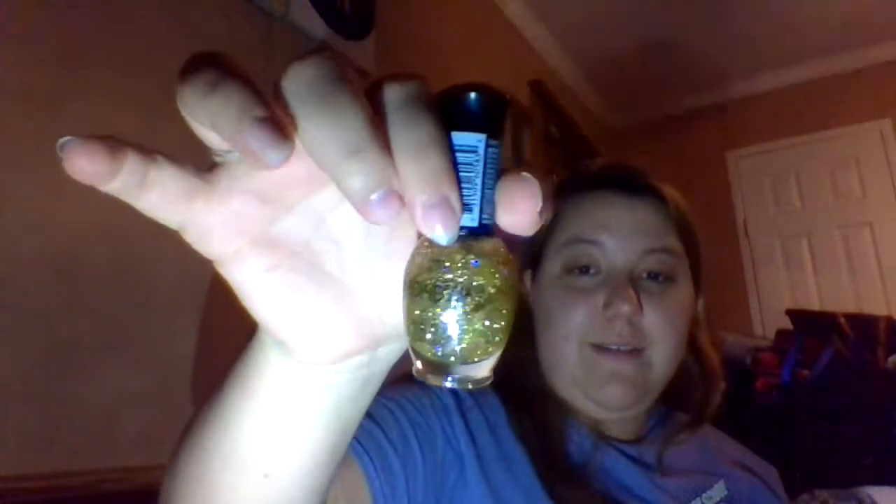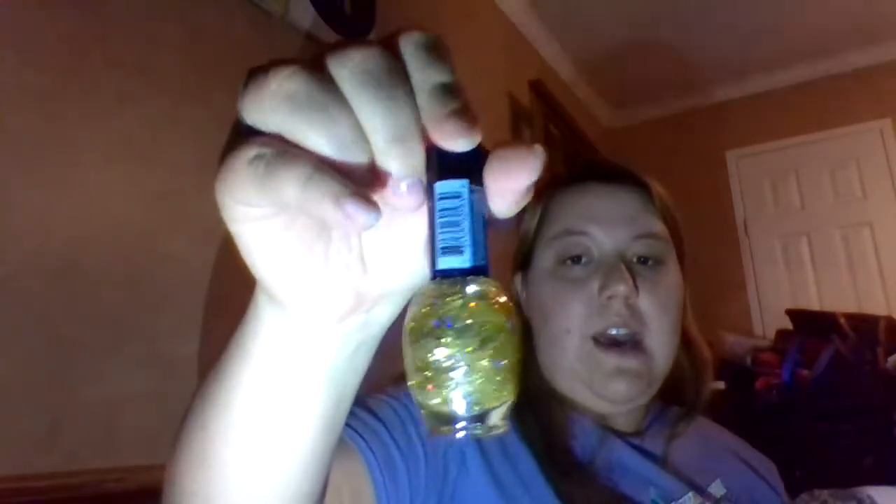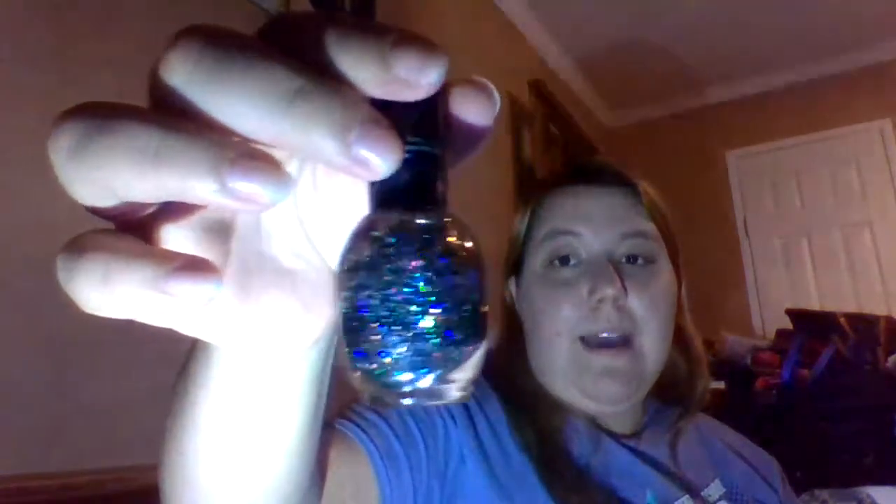This one is called Bad Queen — I think this is my second favorite because of the purple. Now those are my cream polishes — they're all cream polishes — but these other two are actually toppers, not a polish per se. This one is called Pretty Duckling; it is a yellow and holo glitter topper in a yellowy cream base. This one is called Gunmetal and it is a black and silver holo in a dark black base.